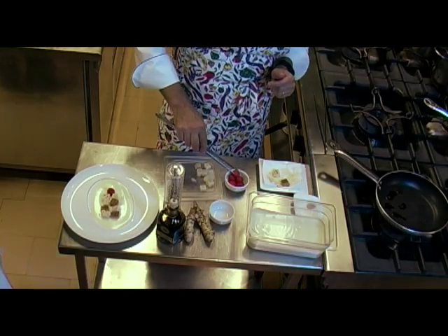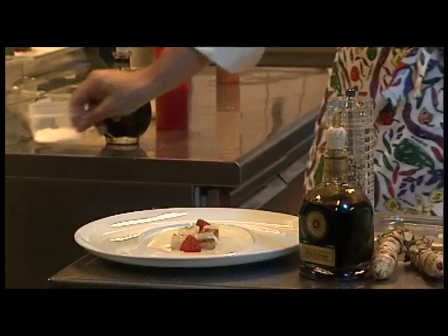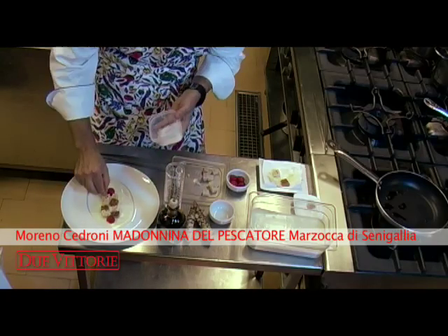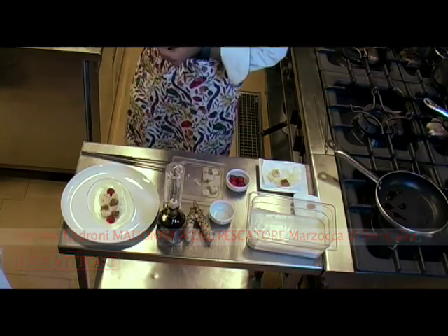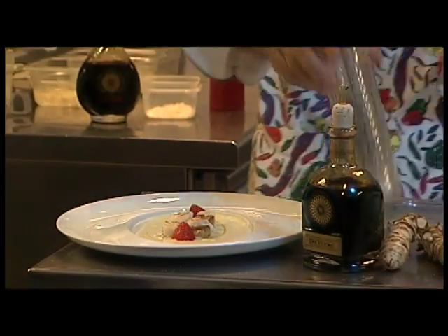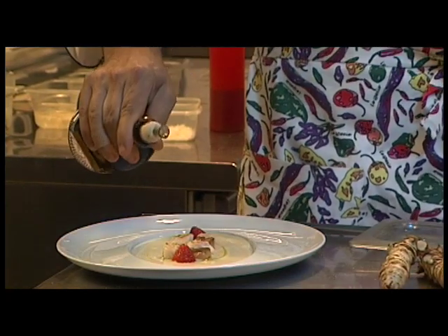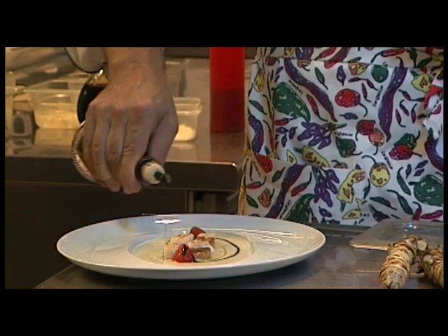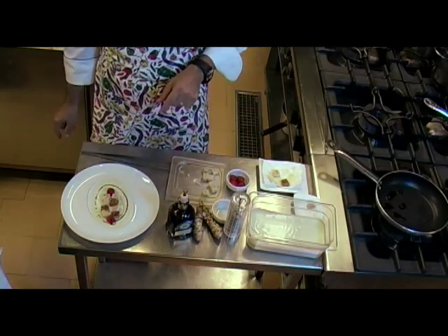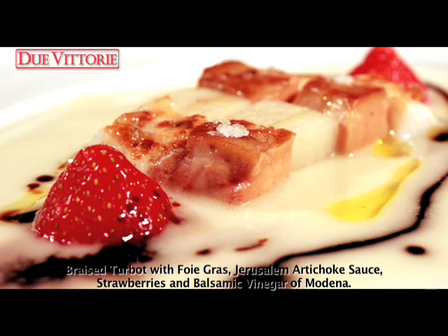Now it's ready. The icing on the cake, which in this case is strawberries. Then the grains — the flakes of salt. Salt flakes are very important because they also give crunch, besides savoriness, so I highly recommend them. Then the swirl of oil, the swirl of white pepper ground with a mill, and the swirl of balsamic vinegar of Modena — the aceto balsamico di Modena. Braised turbot with foie gras, Jerusalem artichoke sauce, strawberries, and balsamic vinegar of Modena.